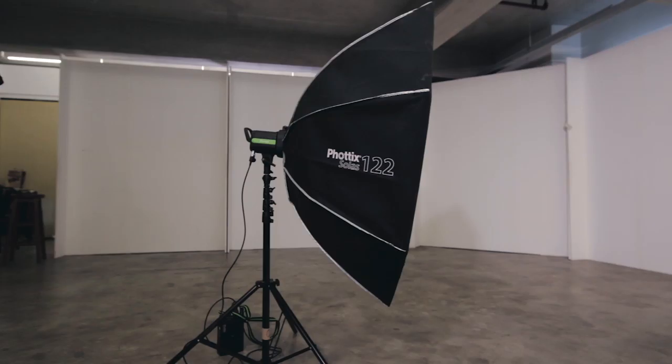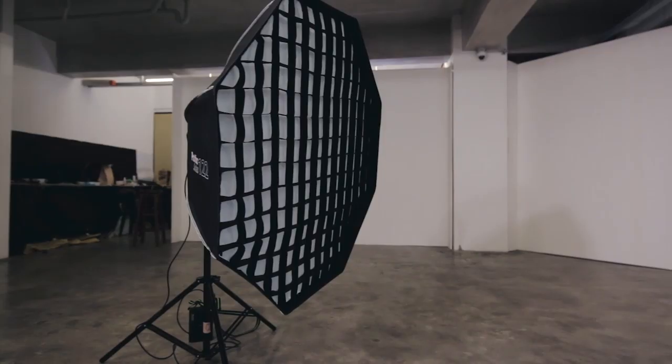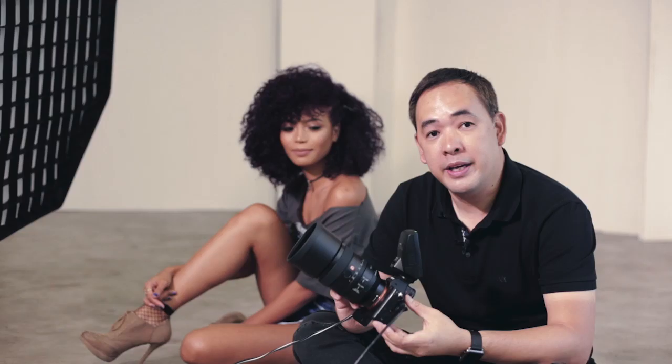We're going to be using the Solas from Kottax — it's a 120cm, 122 if I'm not mistaken — and we'll use it with a grid so that we can control the spill of the light. For the camera, we're using the Sony A7R with the 100STF because I want to do a lot of bokeh portraits, even though I'm not really fond of bokeh. But this is still supposed to be the best portrait lens there is, so let's give it a shot.